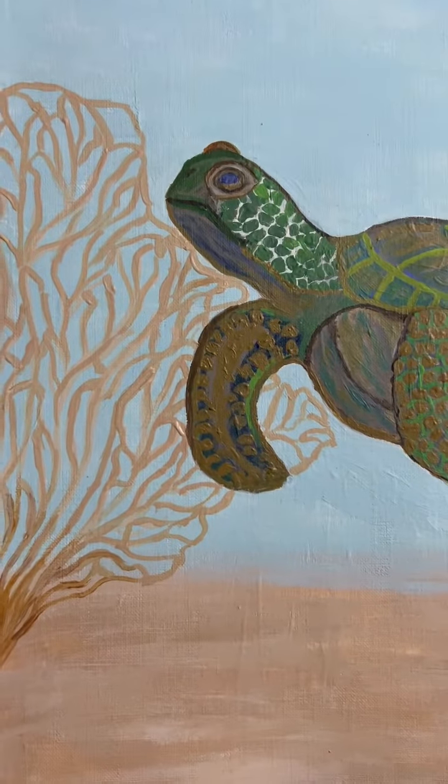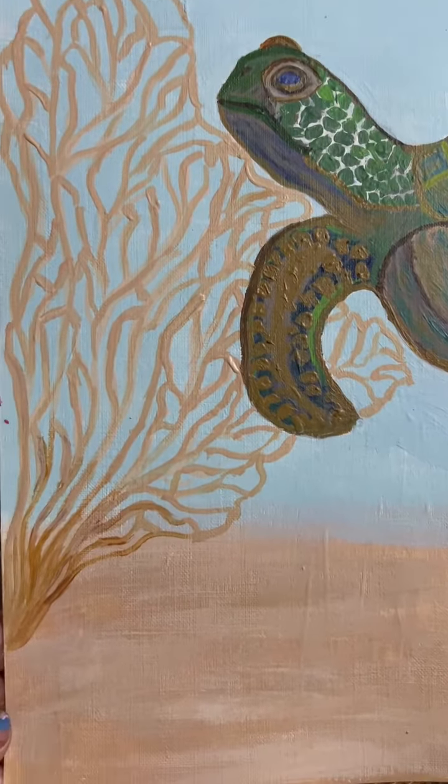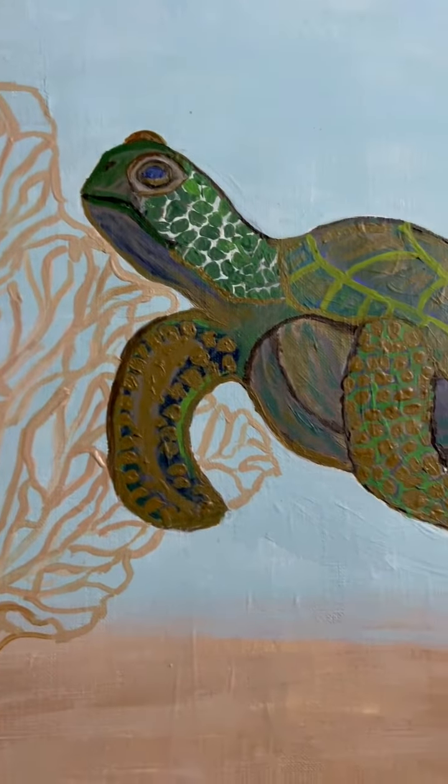Here are some more turtles, they will surely enjoy. Let me know what you think.